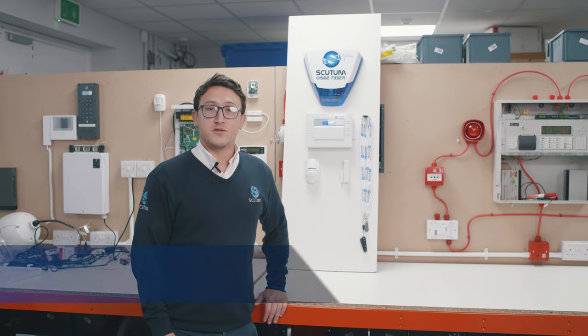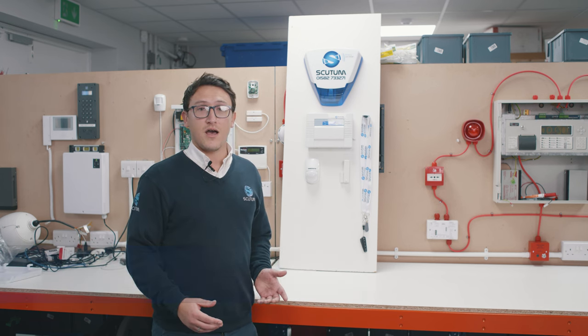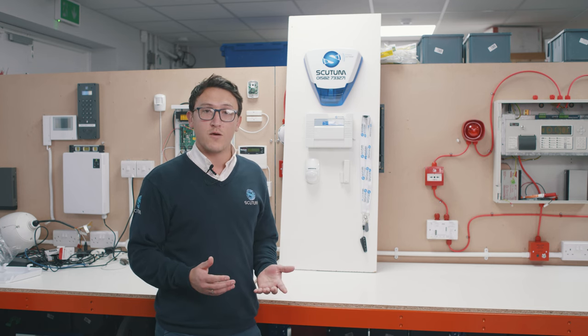Hello, I'm Anthony Wright from Scootam East, and today we're going to be doing some Scootam tutorials with you. I'm going to be showing how to connect your Pyronix Enforcer alarm system to your current Wi-Fi network.